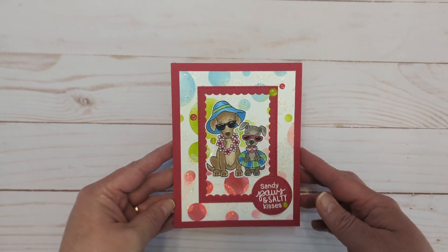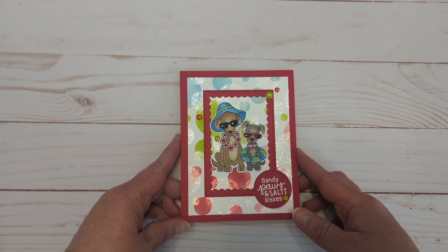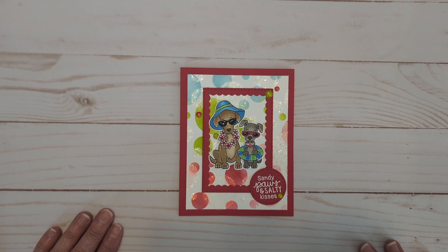And so there is my card for the Inky Paws challenge number 203. Again, it's a color challenge with the colors of Watermelon Red, Flamingo Pink, Parakeet Green, and Seafoam Blue. I think those are just the funnest color names ever.